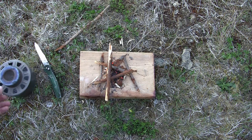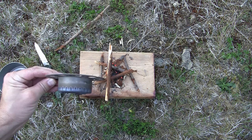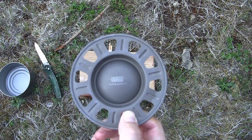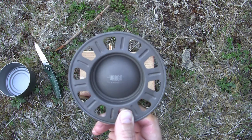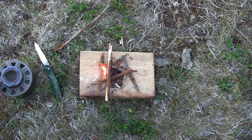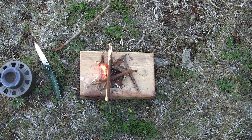I did bring my small little Vargo titanium alcohol stove — I'm planning on making some lunch here. I might have to share that with you as well. But there you go — that's the MSR Strike Igniter, and I'm really enjoying it so far.